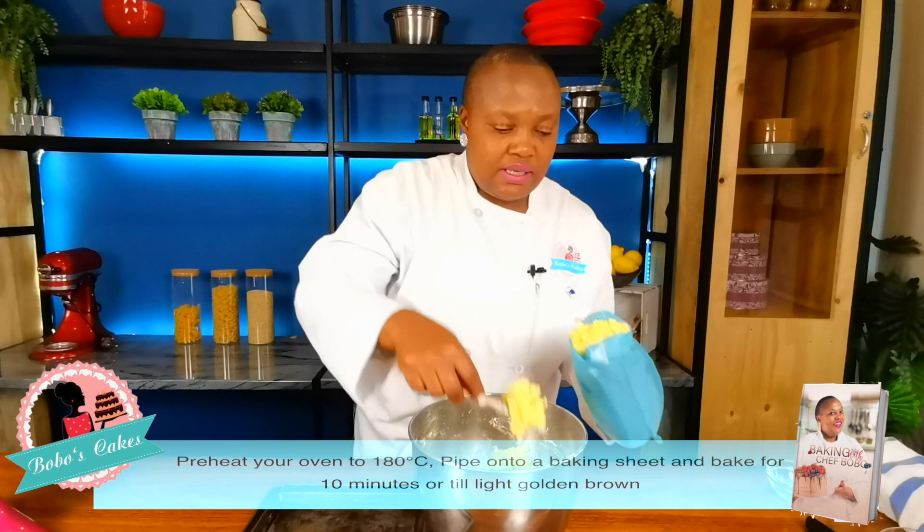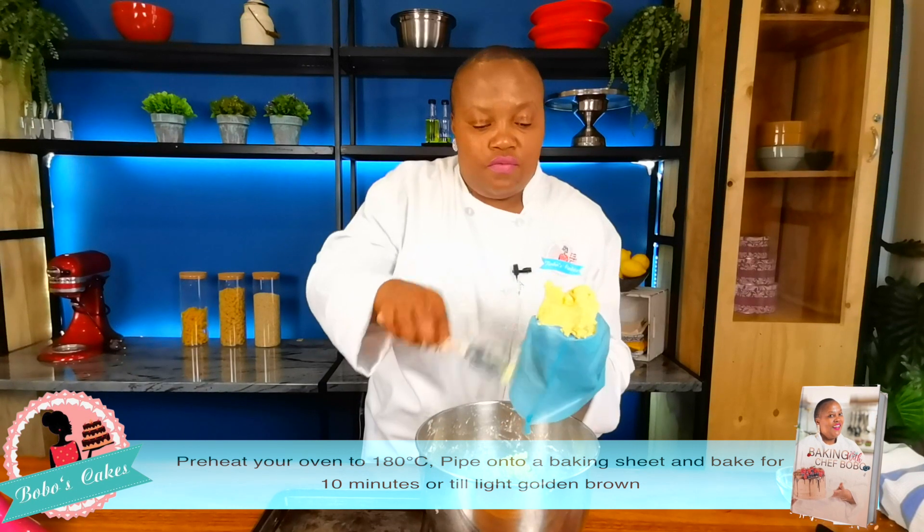Now we start piping our biscuits. Don't fill up your piping bag too much so that you can have better control of the dough.